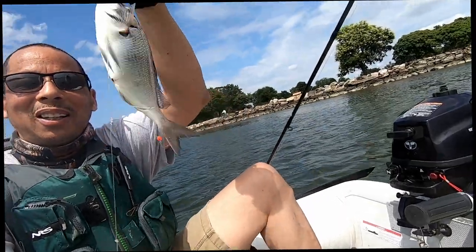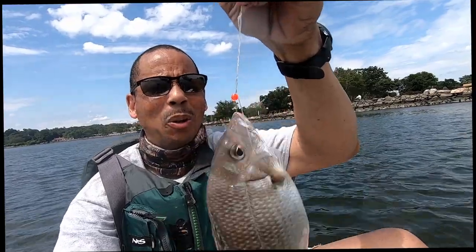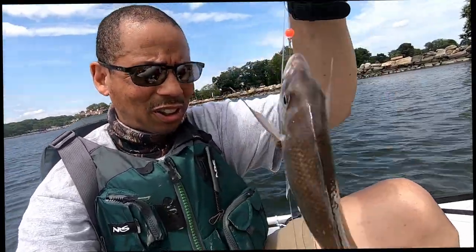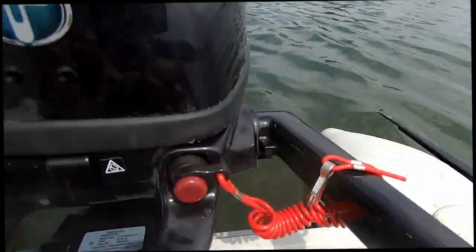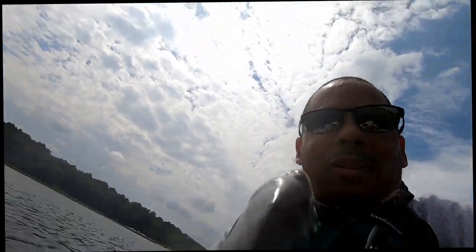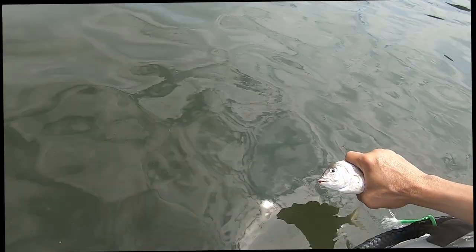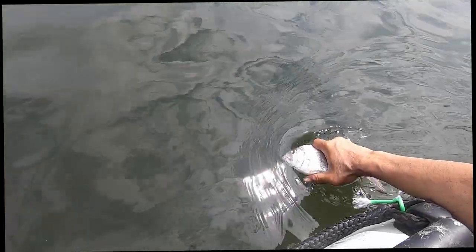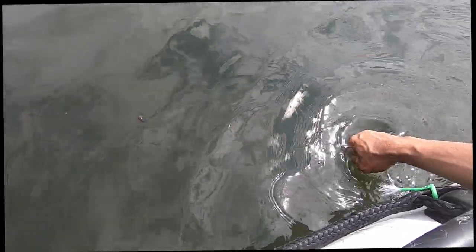All right guys, we got our first porgy! Got our first porgy in and I'm not taking him home — we're going to let him go. Thank you sir, thank you. All right guys, first hit — looks like this is going to be a winner. Let's put him back. There he goes — he's gone. We're going to let him go, get a little bigger, and bring his cousins back. Let's keep going!